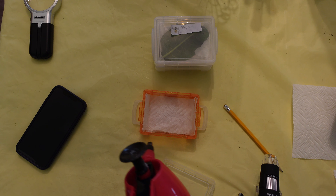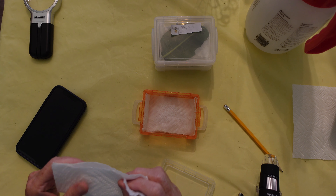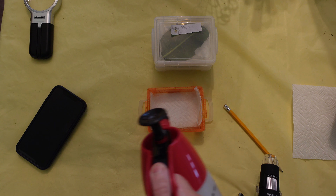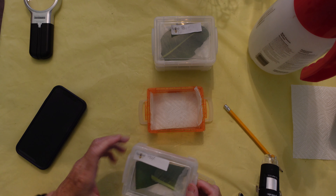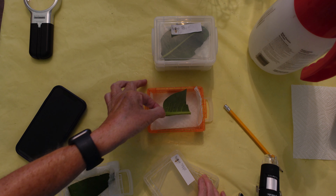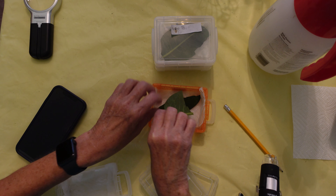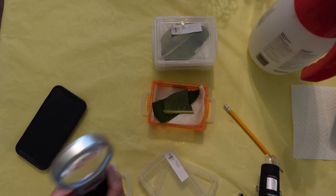I put in two dampened paper towel pieces since I check morning and night, so it should stay wet enough without extra spraying. Then I put the milkweed leaf inside — usually two leaves — with the egg on top. I'll try to show you the egg with my magnifier.